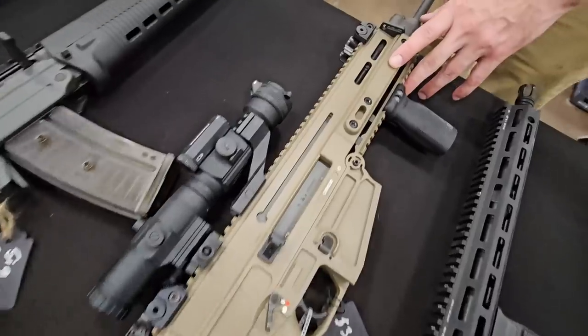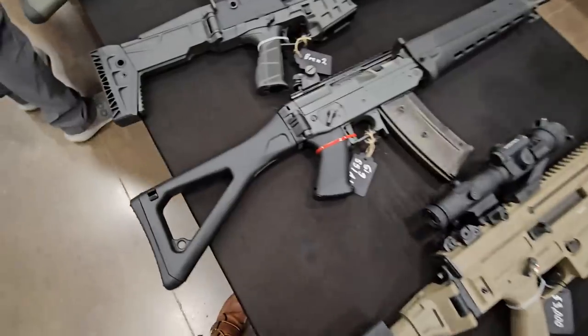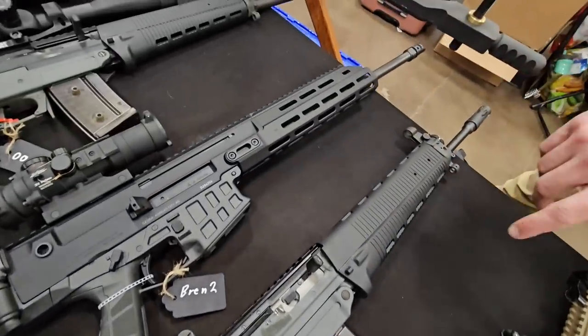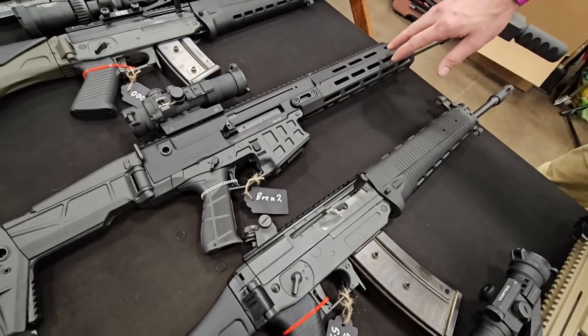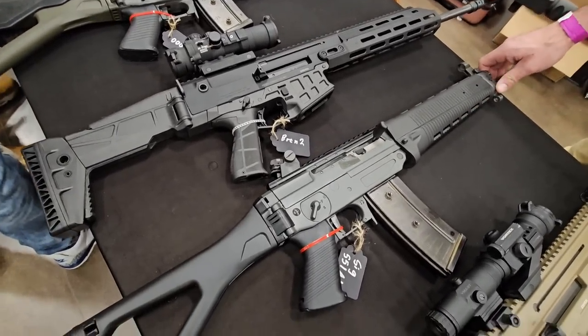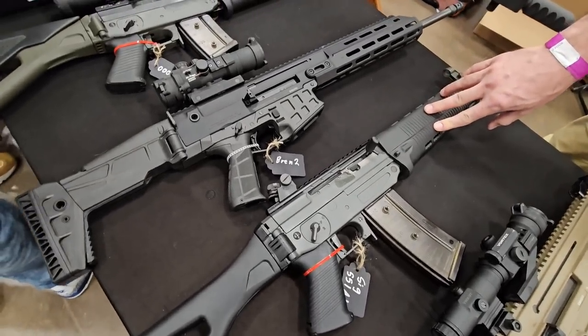This is a Brin 805 — it's the original Brin. And then we actually have a later Brin 2 here. And back here we have a SIG 556, which is the US version of the SIG 550.